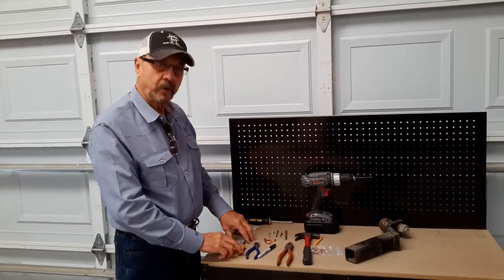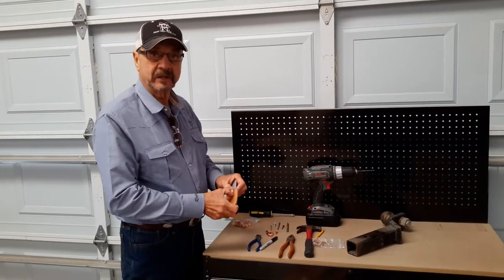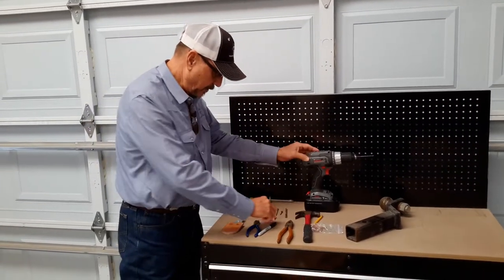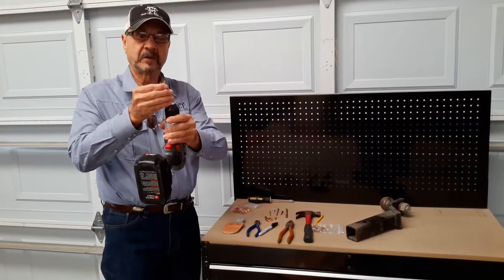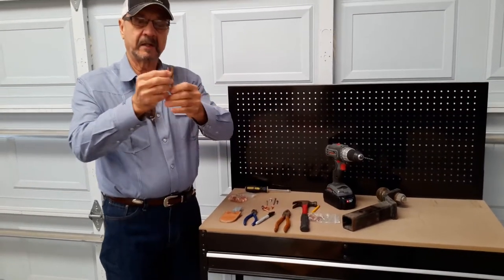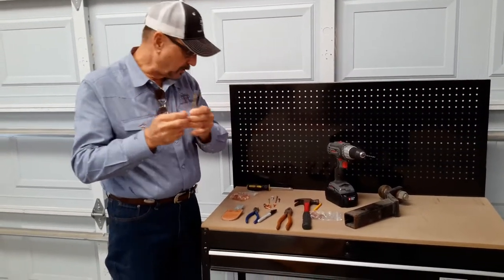We have an assortment of tools here that we're going to use to remove this rivet. The most important thing in this process is drilling this rivet directly in the center. That way it will come out a lot easier and it will almost come out by itself. In order to do that, we're going to need two sized drill bits, and I'll hold this rivet up as a reference to the size. You can see that this bit is just slightly bigger than the rivet itself. The second bit we'll be using is bigger than the rivet body itself, almost as big as the head, but not quite. This will be the second process that we use.